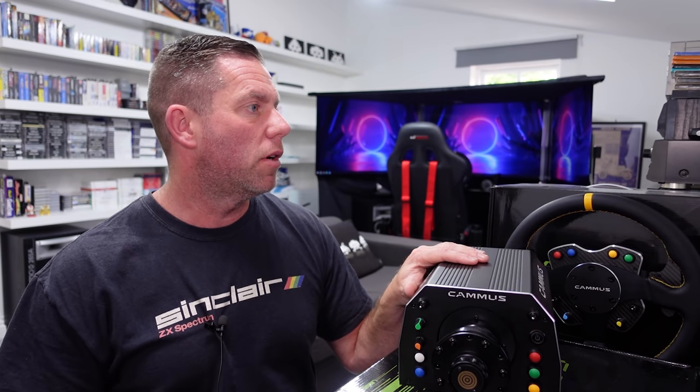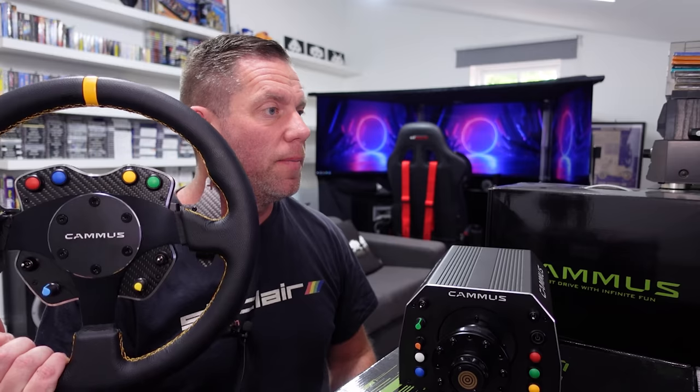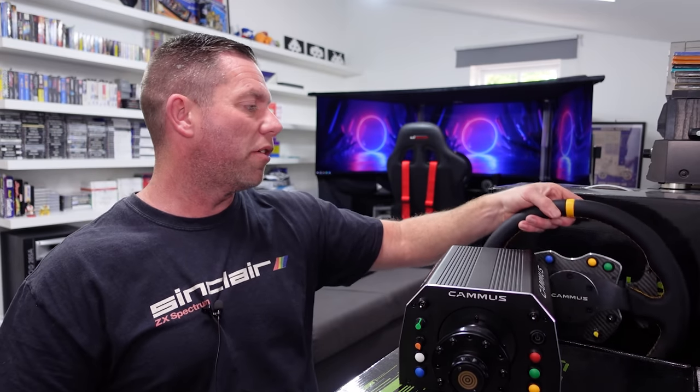There we go — that is my review of the Camas GT1 15 newton meter wheelbase and steering wheel. Weirdly, the steering wheel shown on the website looks different to this one, but this is what you get. I'll put a link in the description. As always, thank you very much for watching and take it easy.